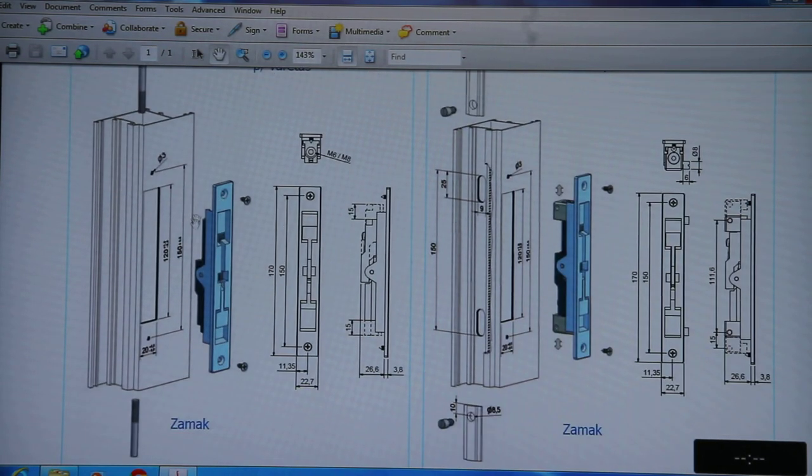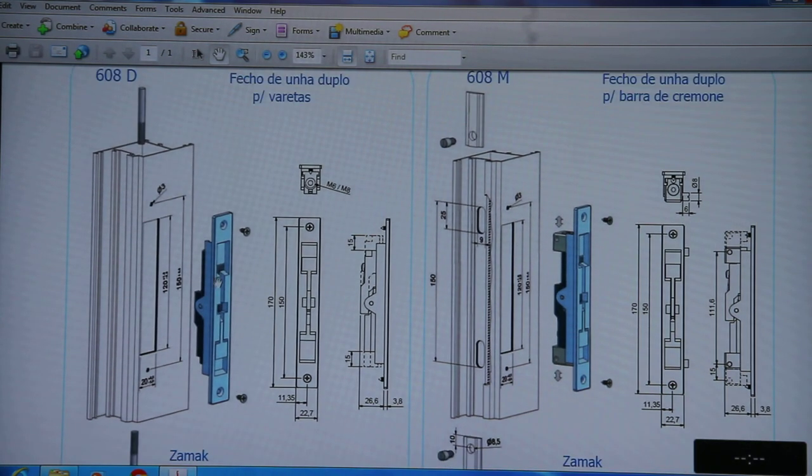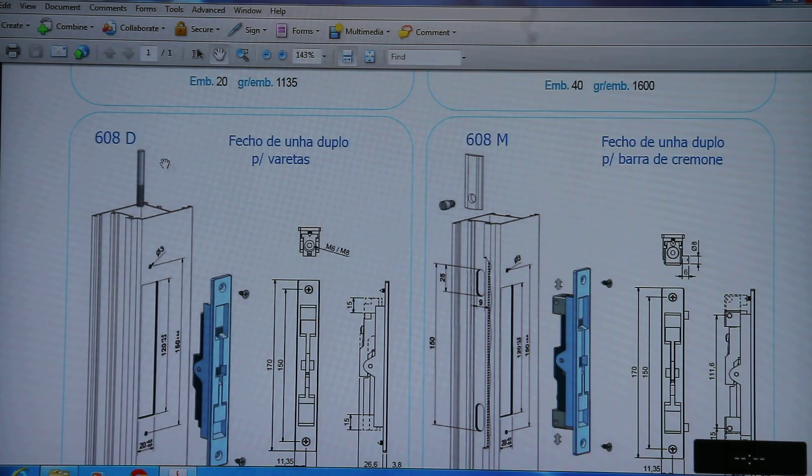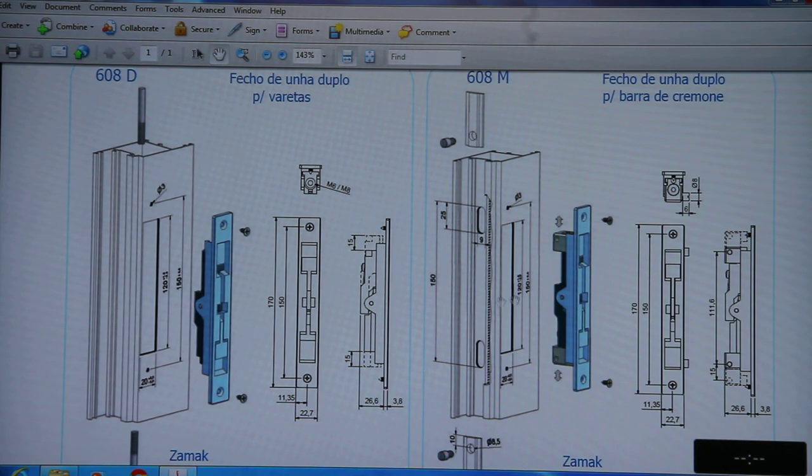60D is the concealed tower bolt. It is used in casement doors at the upper area to lock one sash first, and then the other sash by the handle. Two options are available: 608 and 608M. The 608M comes with a rod, and with 608M you can use an aluminium strip with pins.